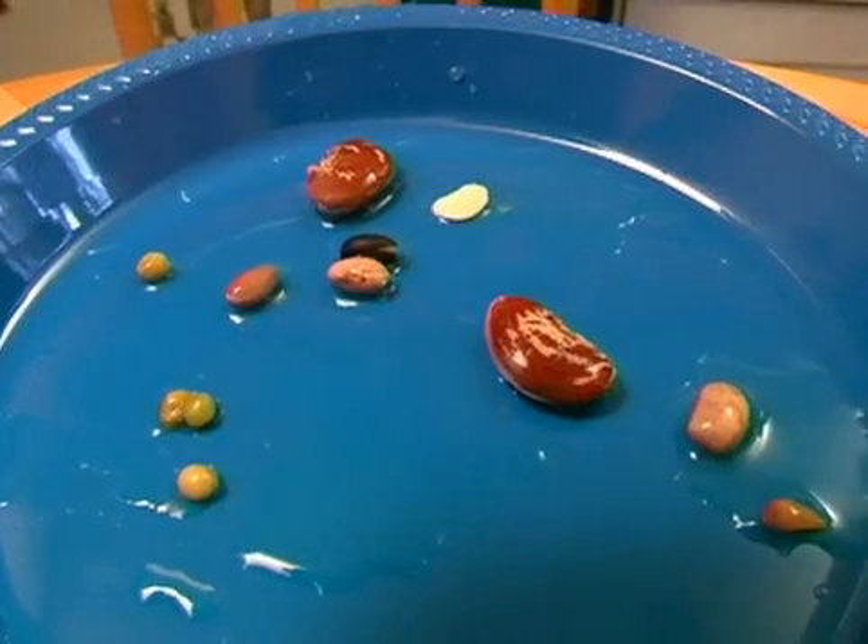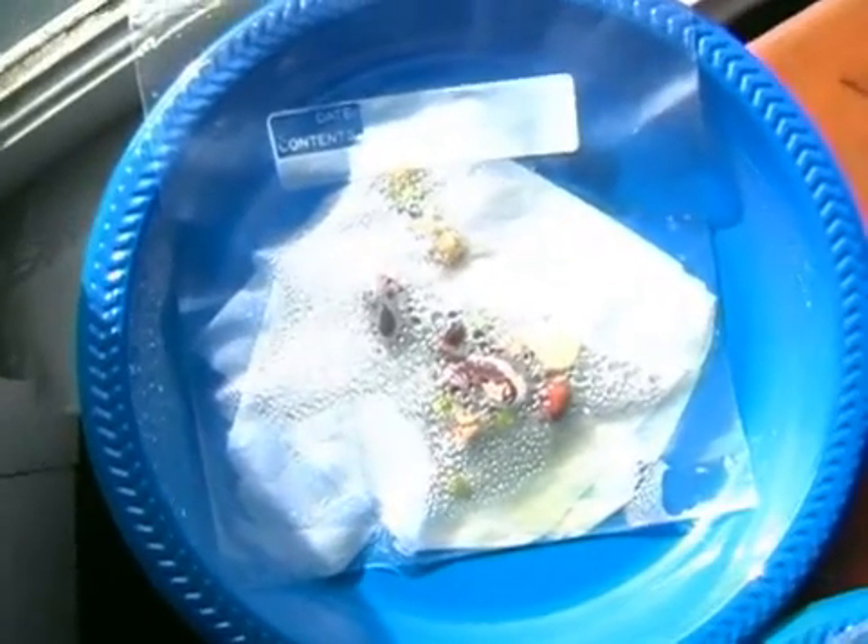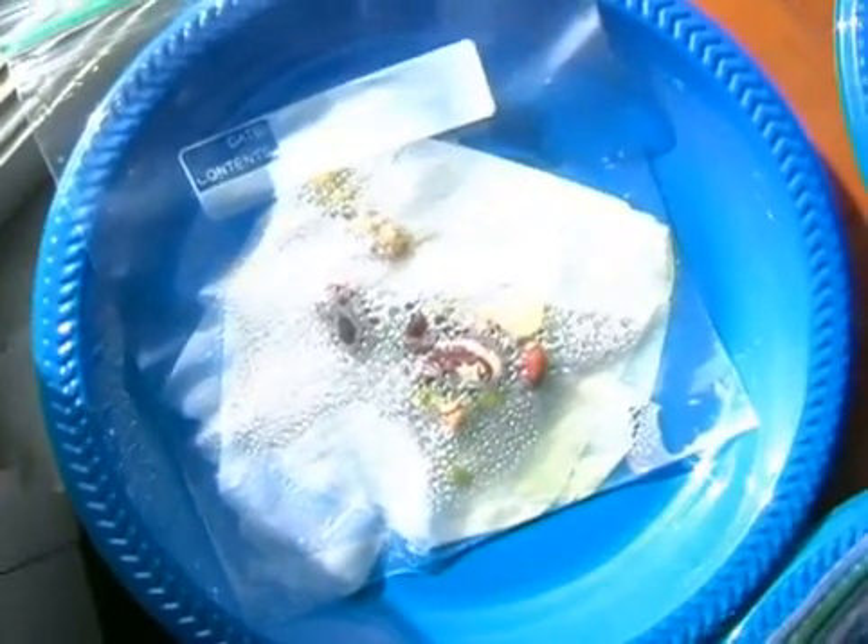The ones kept in the dark didn't grow much, but the ones in the sun have sprouts growing out. The sun formed a few water droplets in the bag, and I think that helped the seeds to grow.